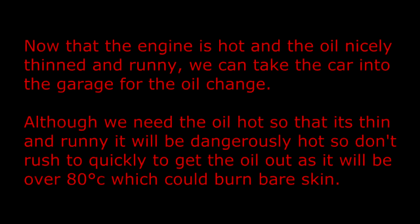Now that the engine is hot and the oil nicely thinned and runny we can take the car into the garage for the oil change. Although we need the oil hot so that it's thin and runny it will be dangerously hot, so don't rush too quickly to get the oil out as it will be over 80 degrees which could burn bare skin.